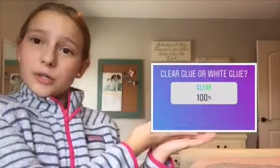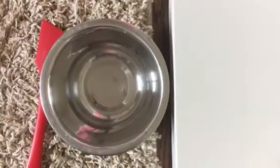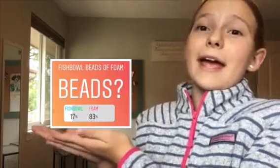The next poll was which glue should I add — clear glue or white glue — and clear glue won. So let's roll the footage. Let's just add in some clear glue because that's what you guys wanted.